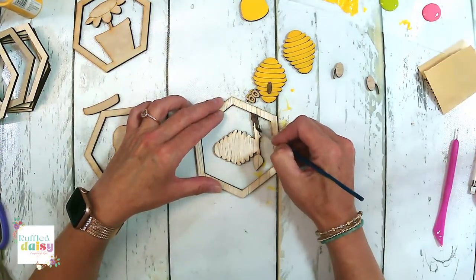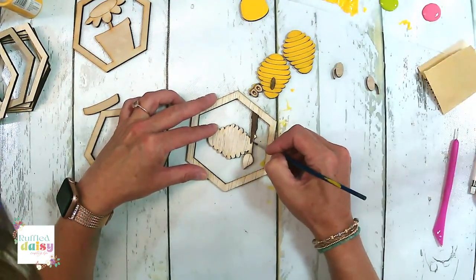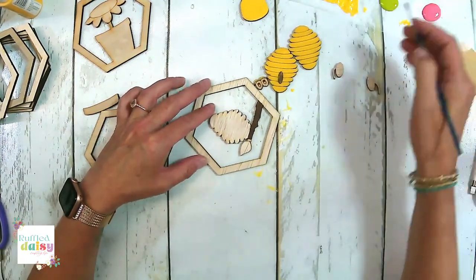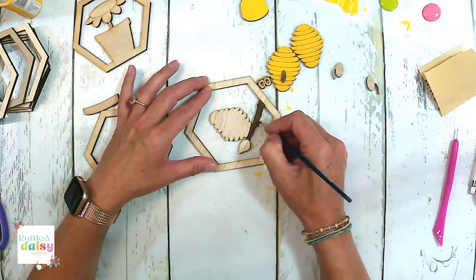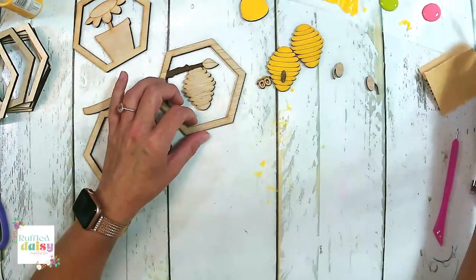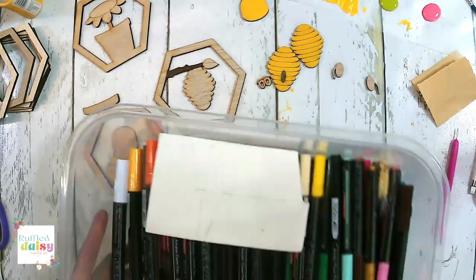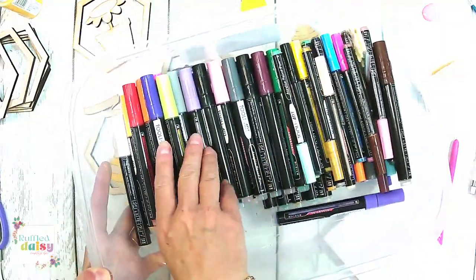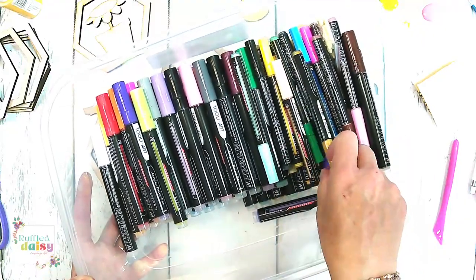Now let's paint our branch that's going to hold our beehive here. I am making a holder that holds all of our art pins. I had some cut and this size was just a little bit too small of a hole, so the fine ones wouldn't go in.